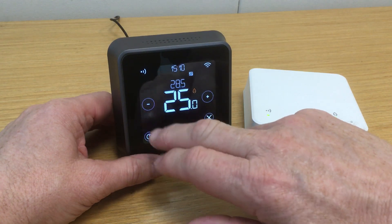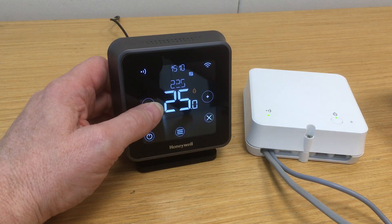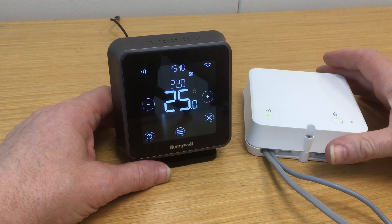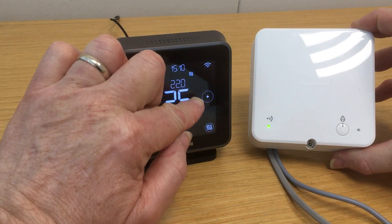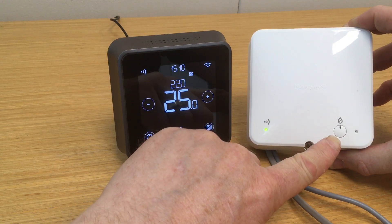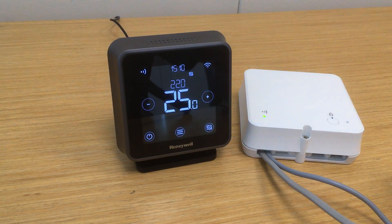If we now turn that demand off — so we reduce the set point — we then see the flame symbol disappear, and the heat demand symbol disappear on the relay box. And there's a summary of the open-term operation on the T6 thermostats.